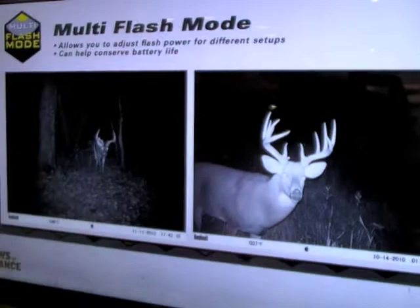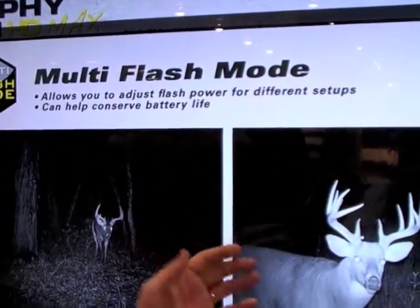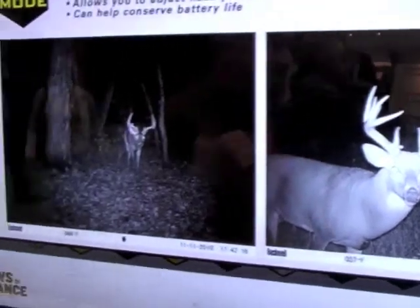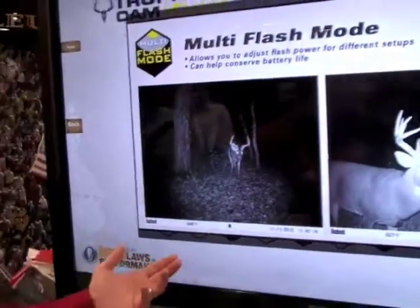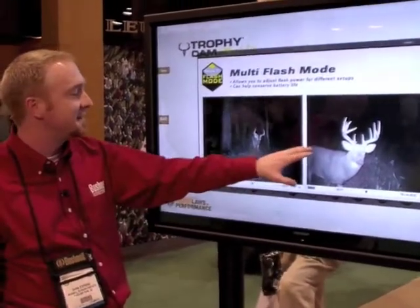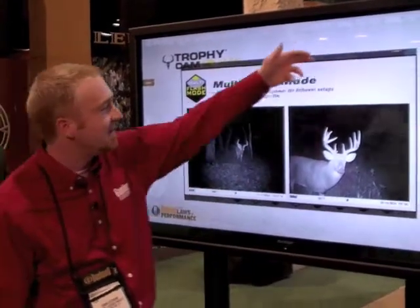Last but not least, multi-flash mode. This is great if deer are coming in so close to the camera that you'd normally get a washed-out image. You can turn your flash down to low, medium, or high to adjust based on your situation. It's also great for wildlife observers using Trophy Cams near badger dens or similar close-range scenarios. When you turn it to low, you're also saving battery.